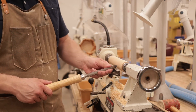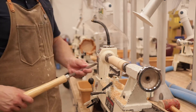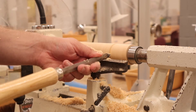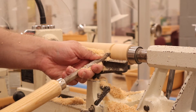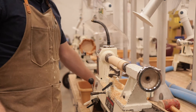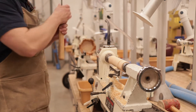Now I'm using a parting tool to mark out where I want the design to start. From this line to the right is not going to change — that's just going to be a cylinder because that's the upper part of the project. Below that mark will be the rest of the design.